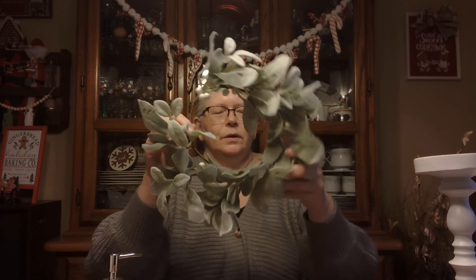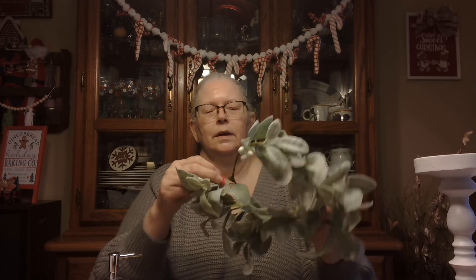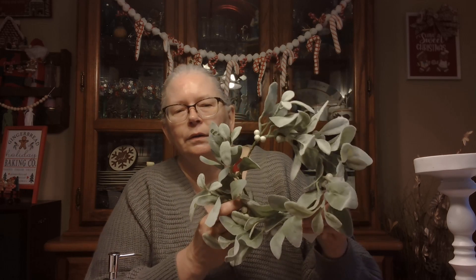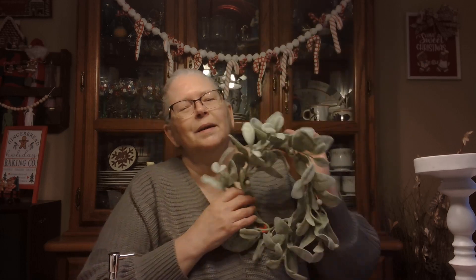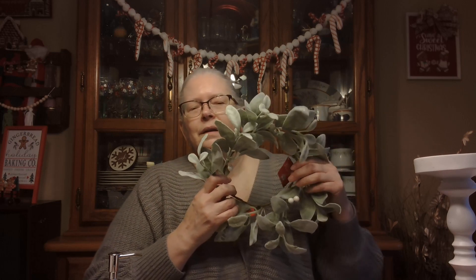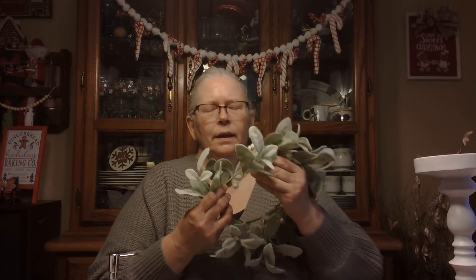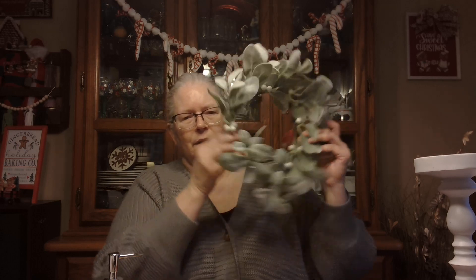And this is just a little lambs ear wreath — is that what it's called? It doesn't say on it. I paid $3 for it. It's just a small one. I kind of wish I would have bought a couple of these now because they would have been cute hanging on my cupboard doors or something like that, with a little bow or ribbon added to it. That would have been pretty.